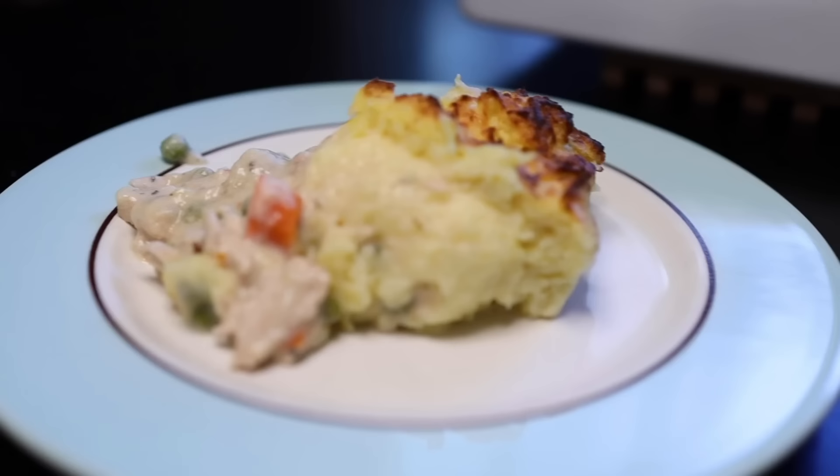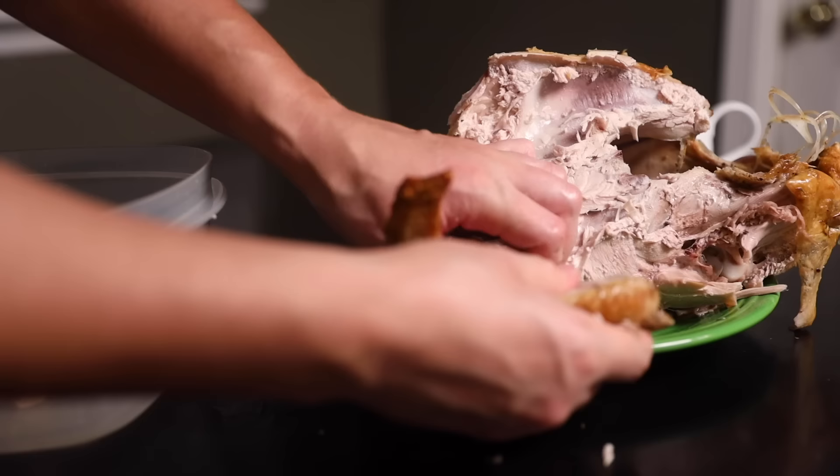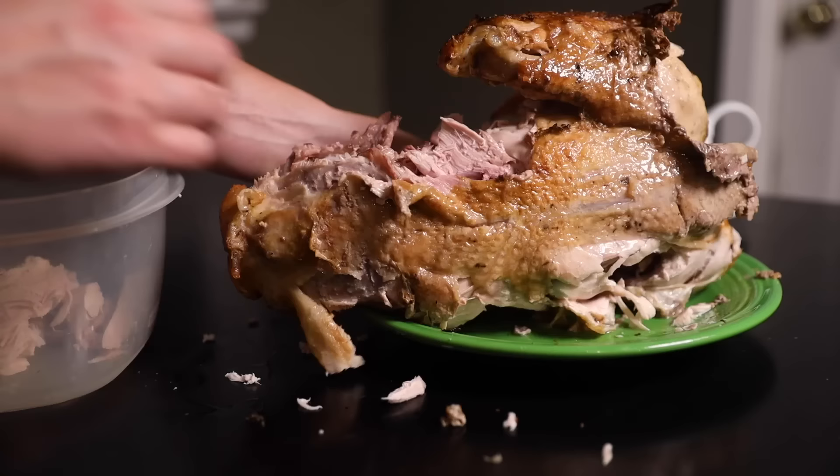You'll probably start with some leftover meat. Could be chicken, but here's my turkey. I don't stress about carving every last bit of meat off my turkey because after dinner I can just use my fingers to tear out every hard-to-access scrap of meat. There's the oyster.